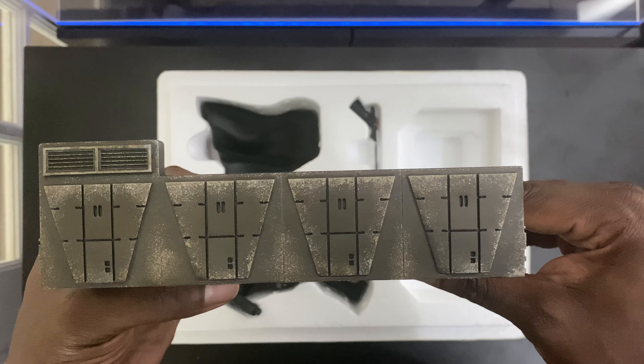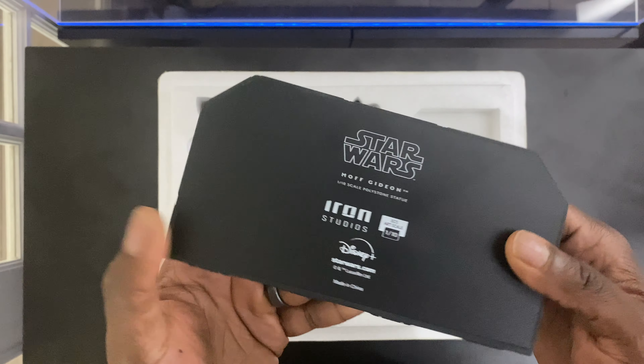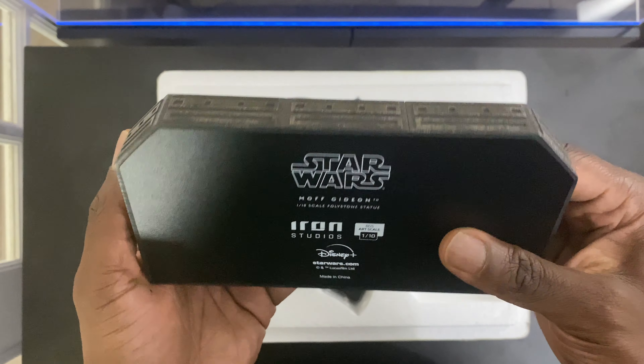More details here on the back, and then right here on the bottom, as you can see: Star Wars, Moff Gideon. Pretty nice base.